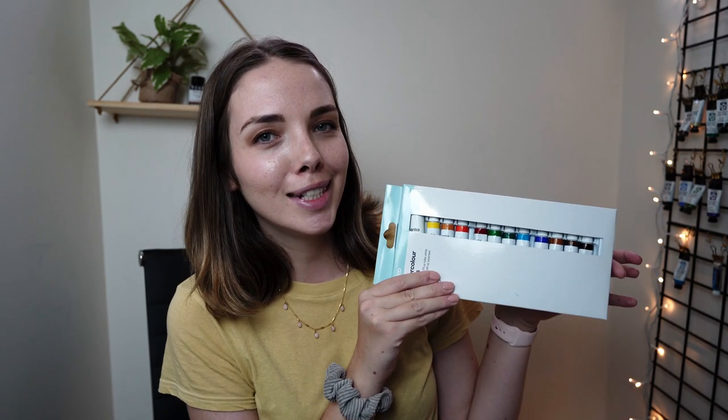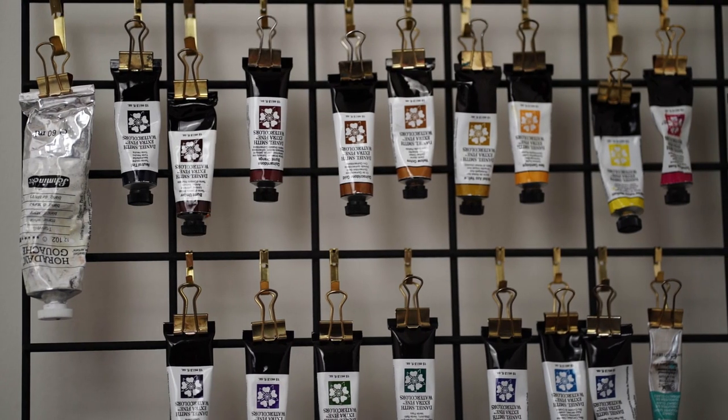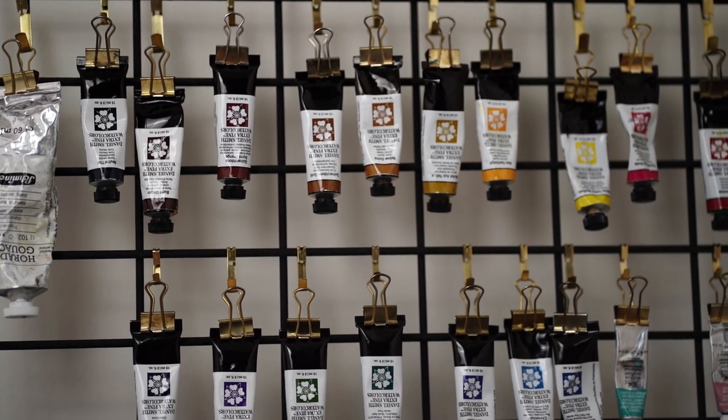So these are very very cheap. If you know my channel you'll know that I'm a bit of a fan of bougie Daniel Smith watercolor paints and I spend way too much money on them. So I'm very interested to see how the Kmart paints are going to compare to my more expensive watercolor paints and whether I've just been wasting my money all this time and should have just stuck with Kmart.